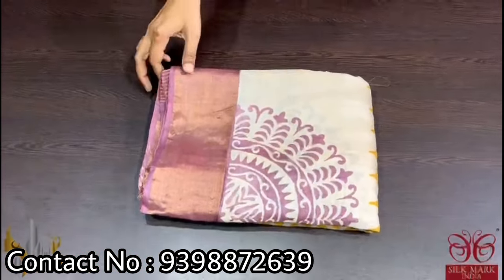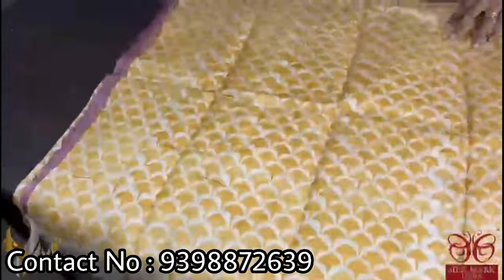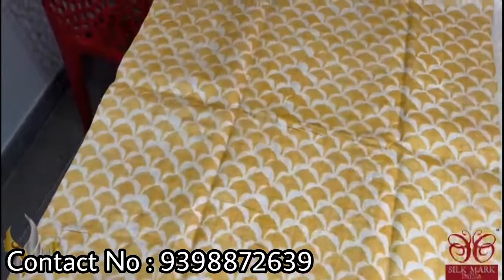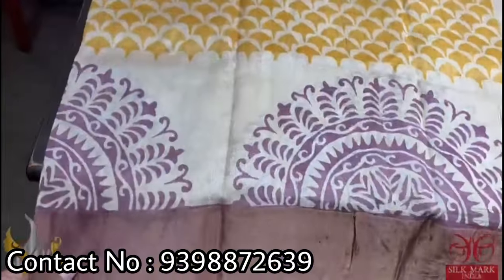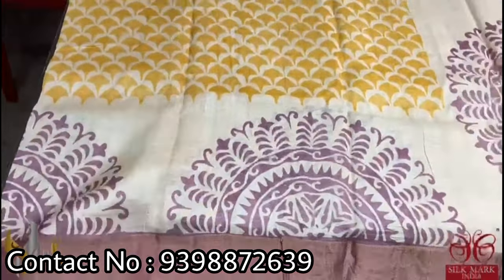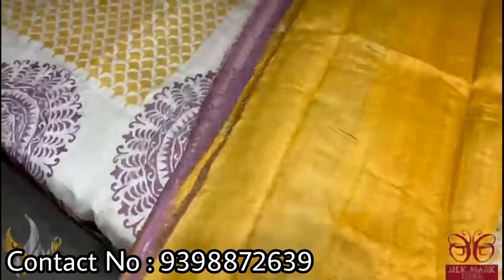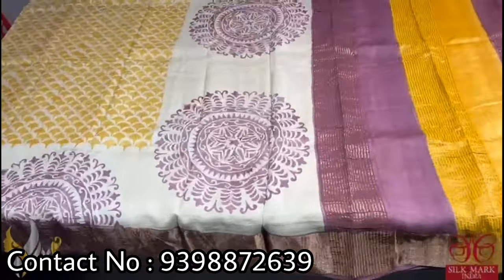Pure Tassar silk saree, premium quality hand block printed, with saree borders done on a premium acid washed boiled Tassar. The saree is a beautiful cream with the top having beautiful mustard yellow prints. Prints are very different and we have ranguli pattern printing — semi-circles done in the bottom half. We have a copper brown color border on the side. The pallu has both colors printed, and we have a beautiful contrast mustard yellow color blouse piece. The saree comes with authentic silk.